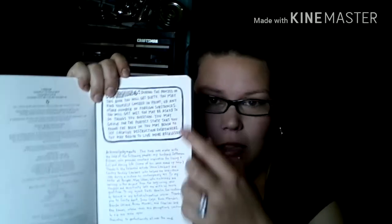What this book is - like it says, they created this to destroy it. I'll read this little passage up here. Warning: during the process of this book you will get dirty. You may find yourself covered in paint or any other number of foreign substances. You will get wet, you may be asked to do things you question. You may grieve for the perfect state you found the book in, and you may begin to see creative destruction everywhere. You may begin to live more recklessly. It's going to be really fun, I feel.